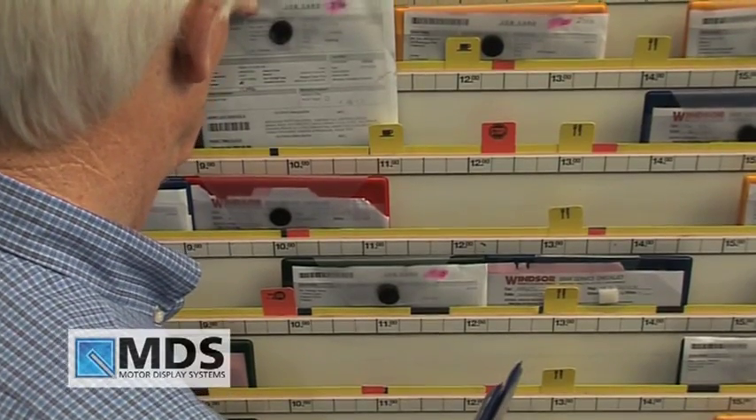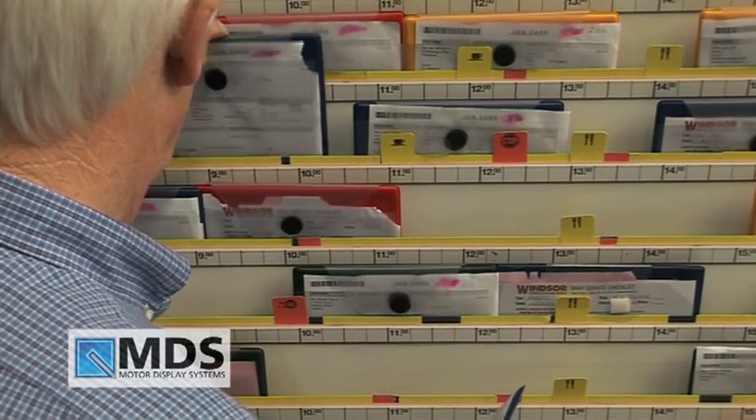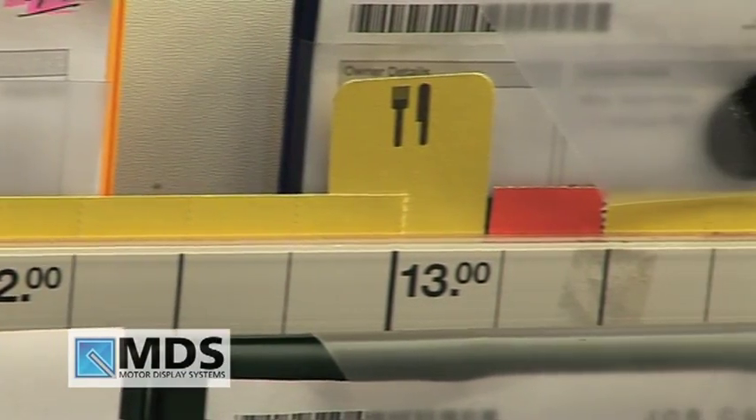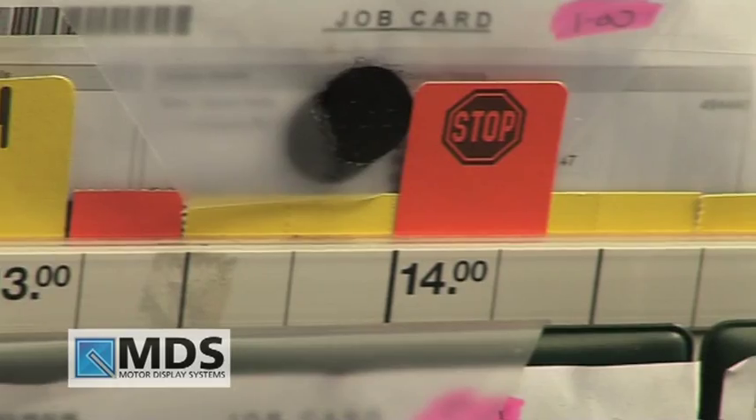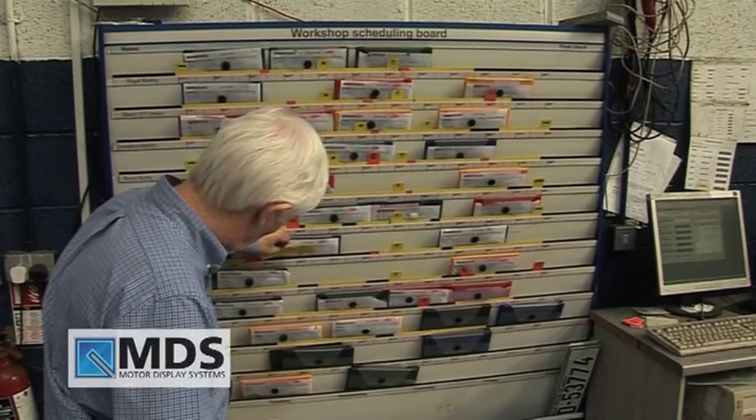Pockets are then lined up on the board for each technician in order of job priority. Event tabs are supplied indicating, for example, jobs carried out from the previous day and lunch breaks. The time allowance for the technician to complete the job is indicated by yellow and red tabs.